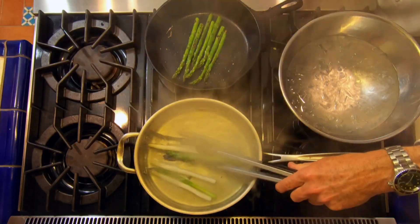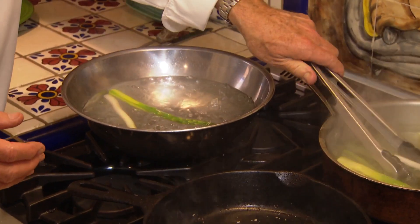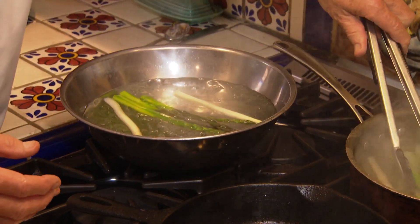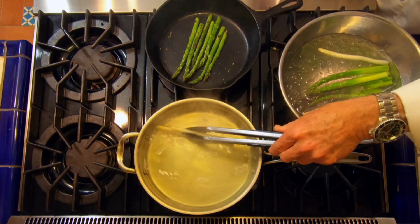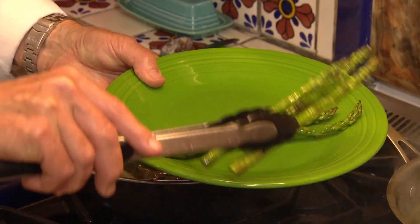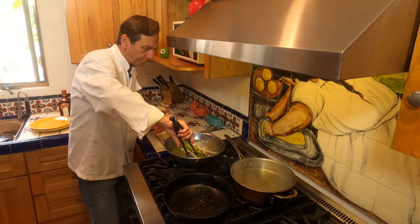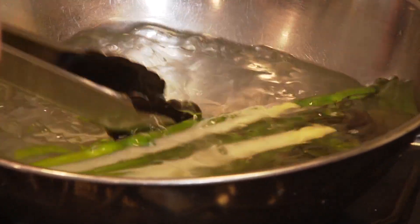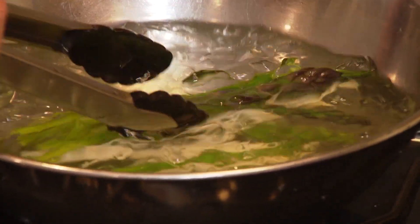Okay, everything is coming out now. We're going to take our asparagus and put them in an ice bath. It's going to stop the cooking but it's also going to keep the colors nice and bright — really white, a little bit of purple, and really brilliant green. Move these around a little bit so the ice water gets all around there. Look how bright and green that is.